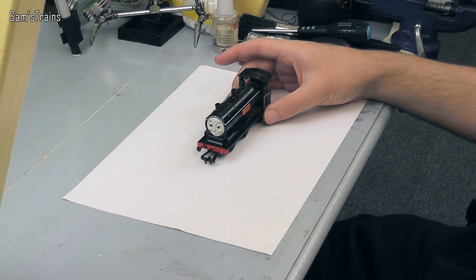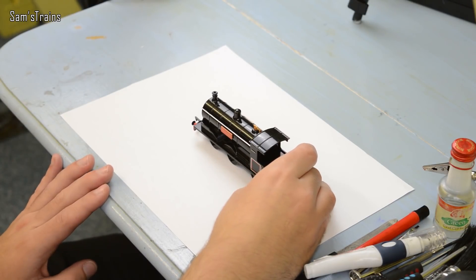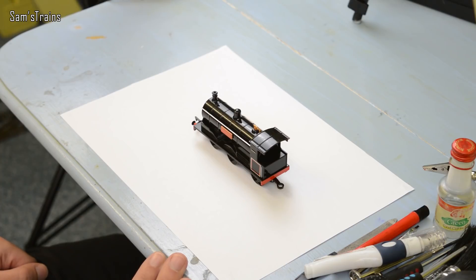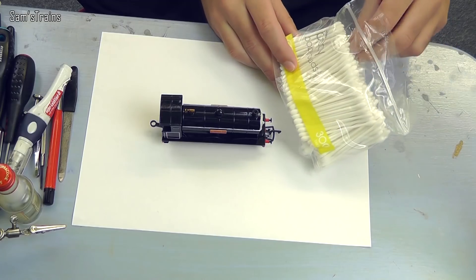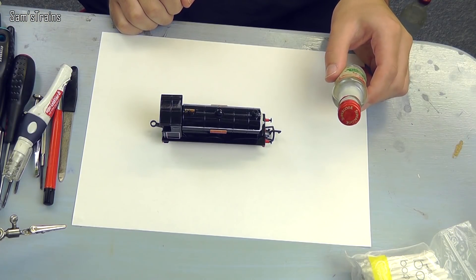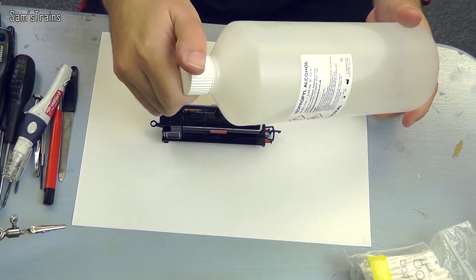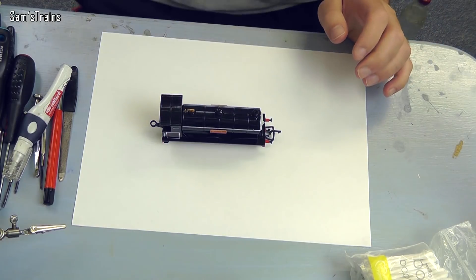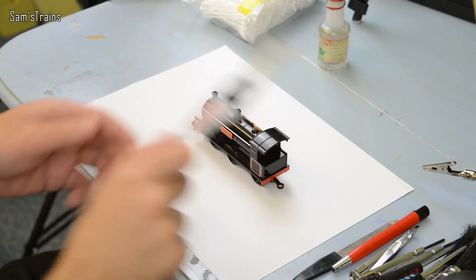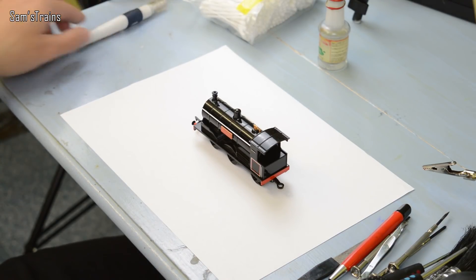I'm going to be working on Douglas today. All of the Bachmann range are a little bit different — you might get screws in different places and slightly different motors — but essentially they are all the same, so take this with a pinch of salt. For this you'll need cotton buds or Q-tips, and cleaning fluid. I used to use lighter fluid but now I use isopropyl alcohol — it's cheaper and a bit safer to breathe. Then you want your oil and screwdrivers.